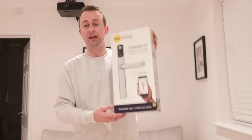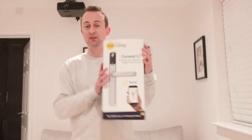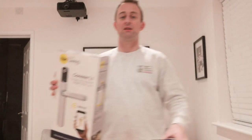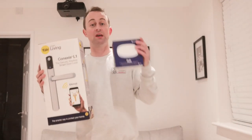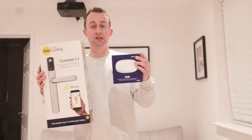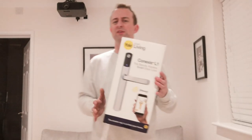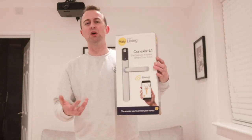Hi guys, welcome to the video. My name is Hugh and I'm from Home Network Solutions Berkshire. This video is the first of a three-part series where we're going to be installing the Yale Konexus L1 smart lock. In this first video we're focusing on installing it. The next video will cover configuring it to work with Samsung SmartThings, and the final video will go through the pros and cons.